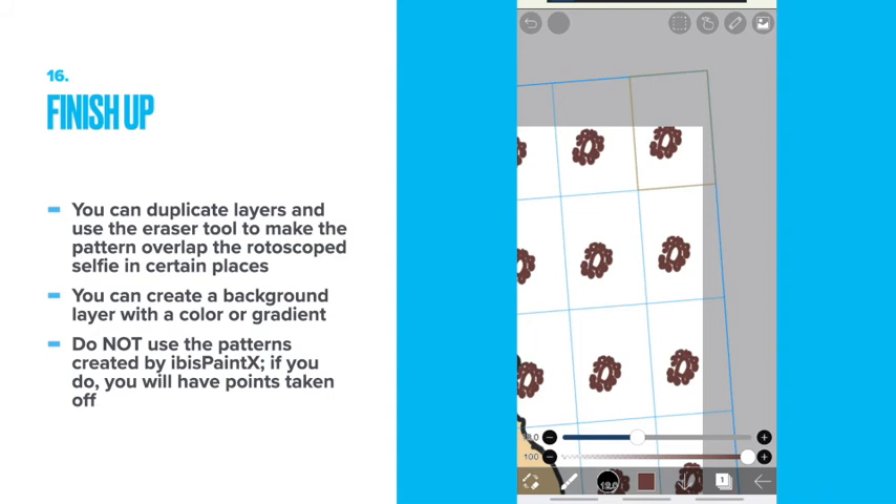You can duplicate the layers and use the eraser tool to make the pattern overlap the rotoscope selfie in certain places. You can create a background layer with a color gradient. Do not use the patterns created by IBISPaintX — if you do, you will have points taken off.